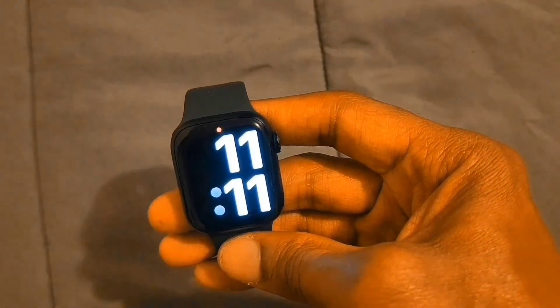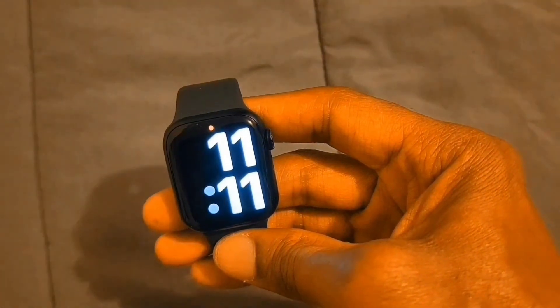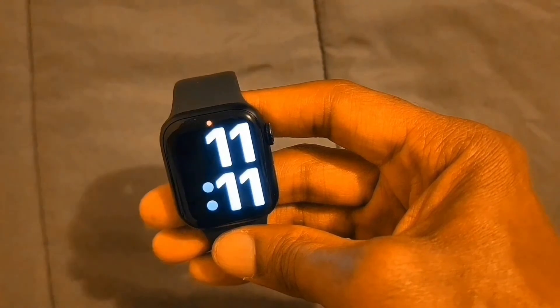This is my nice, beautiful display — nice and bright with vibrant, beautiful colors.